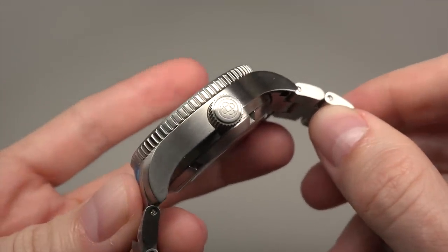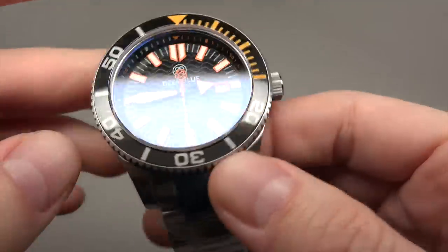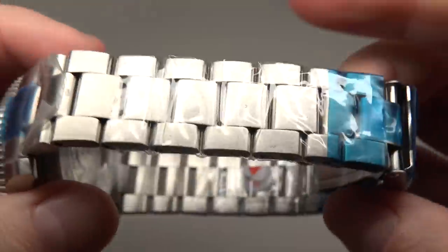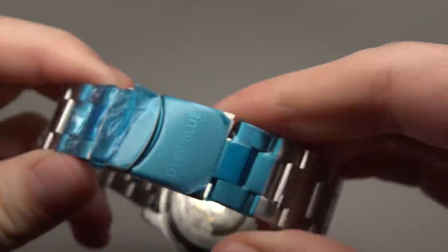Stainless steel case. Stainless steel bracelet — it's very good.